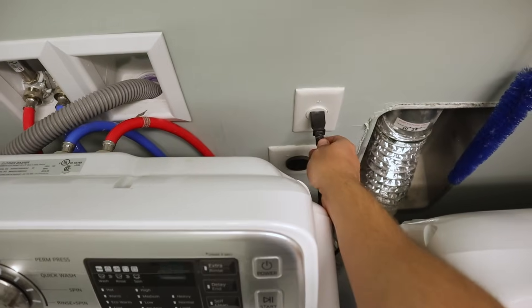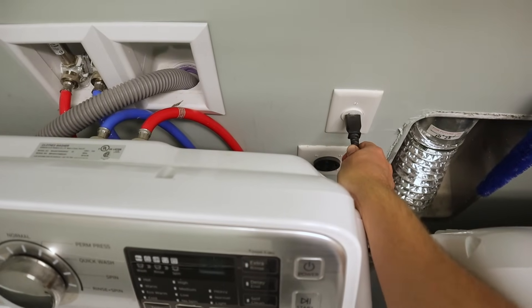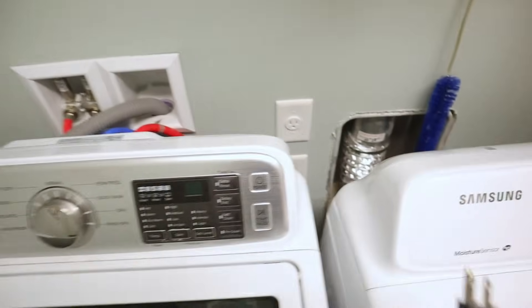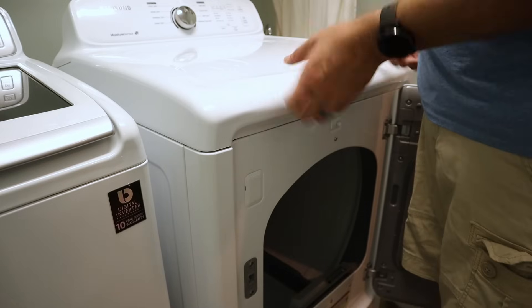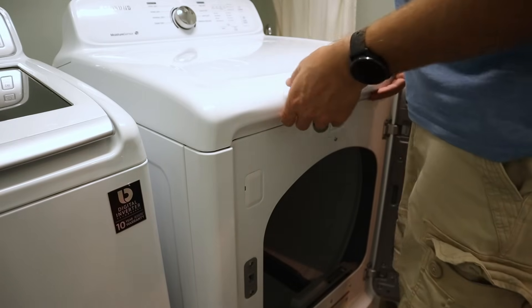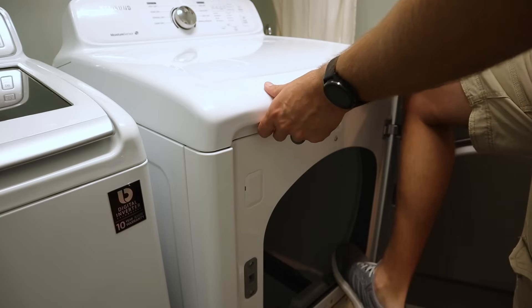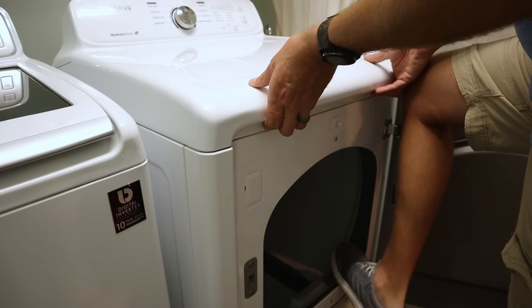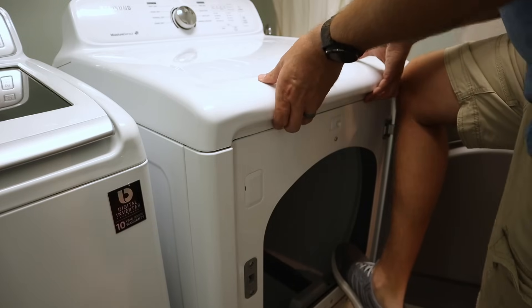The first step is to unplug the dryer, so that while we're working inside and taking it apart there's no chance of getting shocked. Next we need to get the lid off the top of the dryer. You can do this by pulling up on it — sometimes it will let loose, but a lot of times you may need to put your foot in the dryer itself and then lift so that the front of the dryer isn't being lifted up while you're trying to lift the top off.